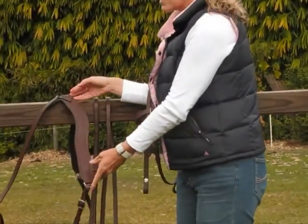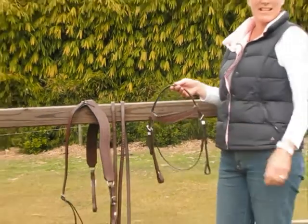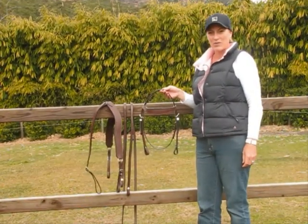This bridle and breastplate set is a lovely set and I know it would look fantastic on your horse. Thank you very much for looking at our video.